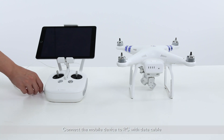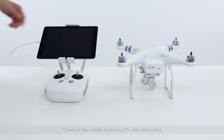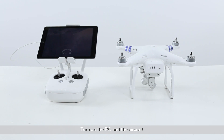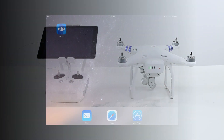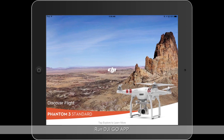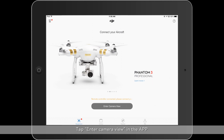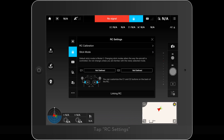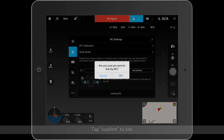Steps of linking: Connect the mobile device to the RC with a data cable. Turn on the RC and the aircraft. Run the DJI Go app. Tap Enter Camera View in the app. Tap RC Settings. Tap Linking RC. Tap Confirm to link.